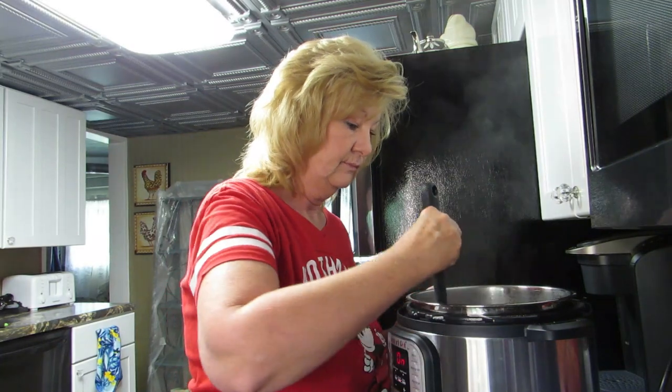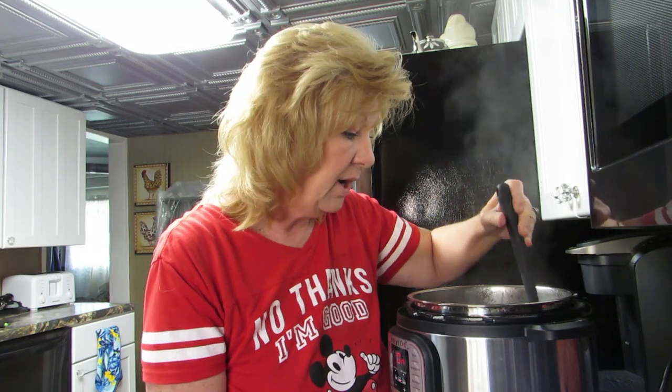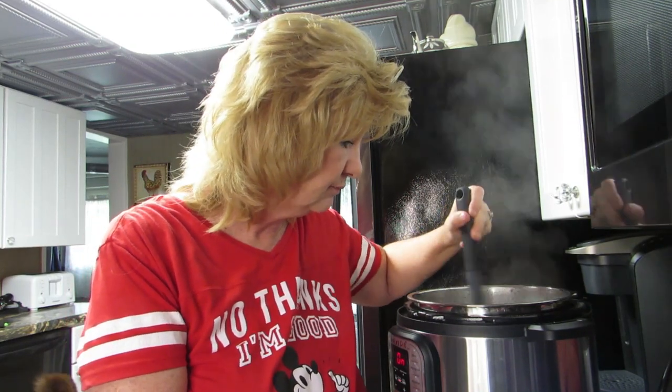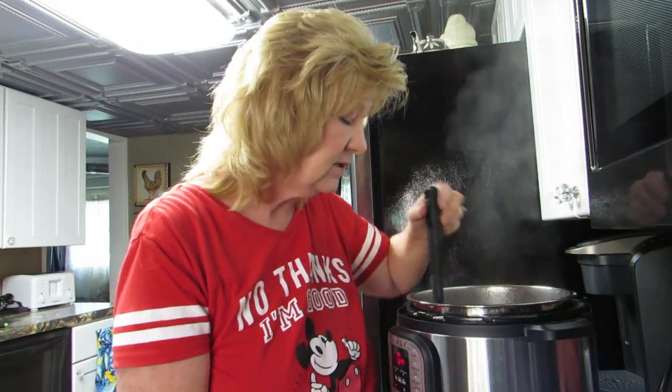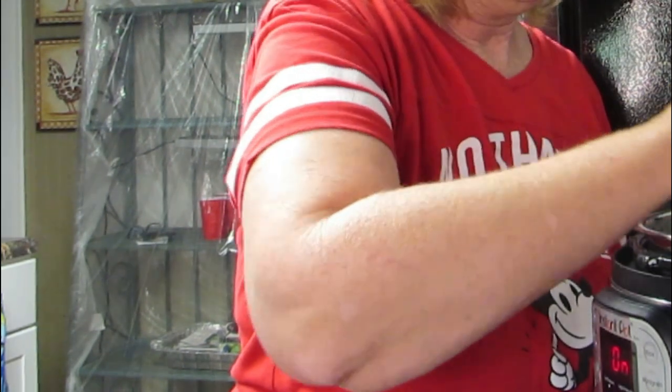There goes my dog going nuts — my dog drives me crazy. I want it to bark at major things, but I don't want it barking at a leaf blowing across the yard. We don't need to bark at every little thing that happens. So we're gonna let this sauté.